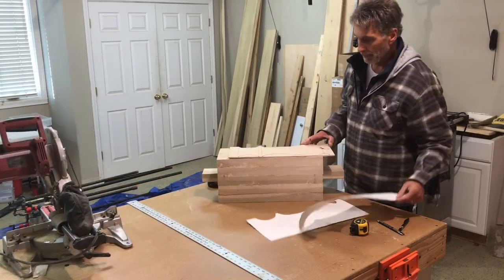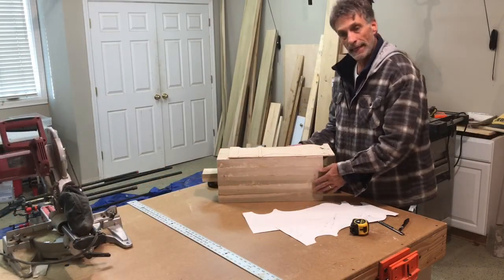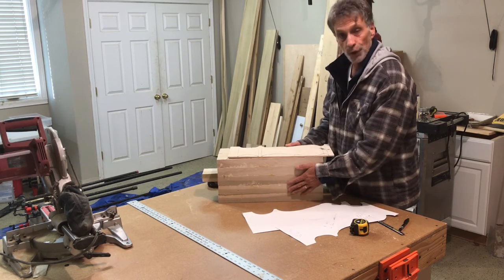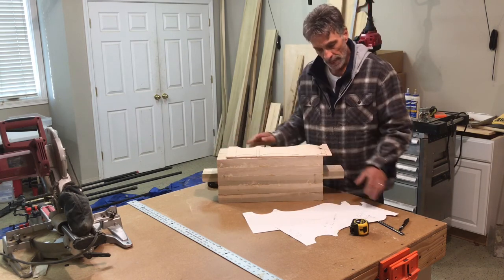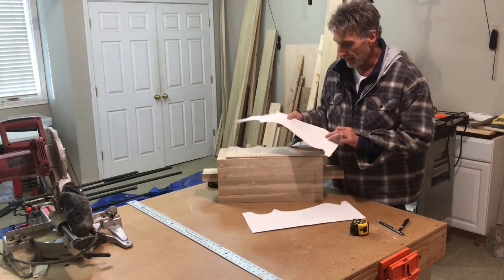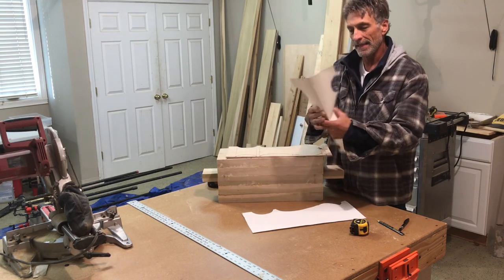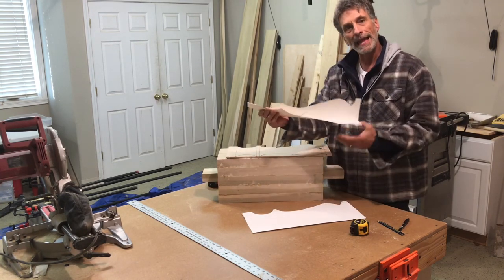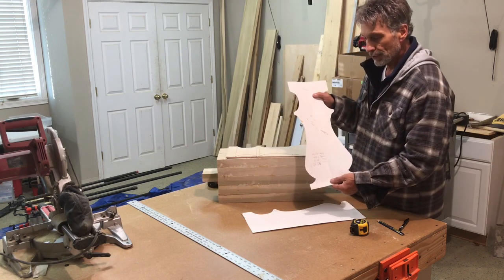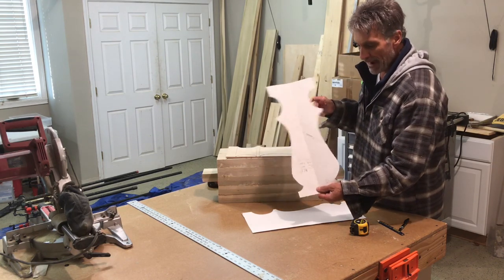I have completed my glue-ups of my laminated pedestals — each of my bases, there are two on each side, two pedestals, and my two tops. I then took my template. I made a template, played with a couple different designs, proceeded to make it, and then did the standard fold it in half to get a view of what it is you're actually looking for.